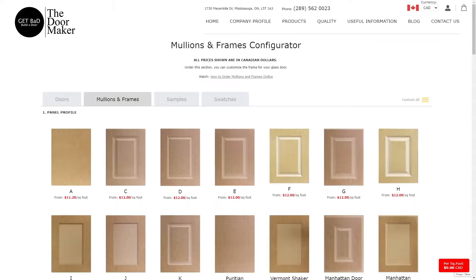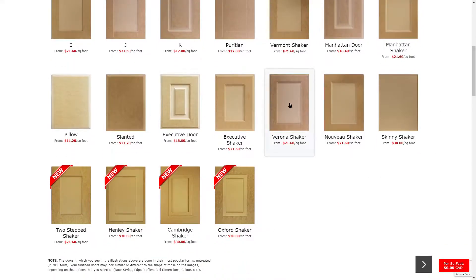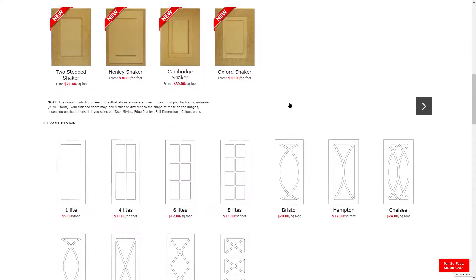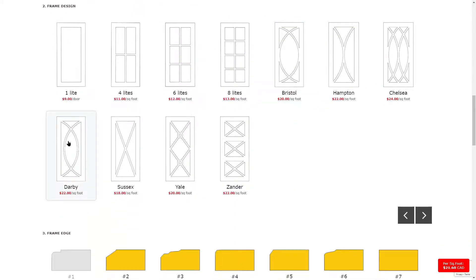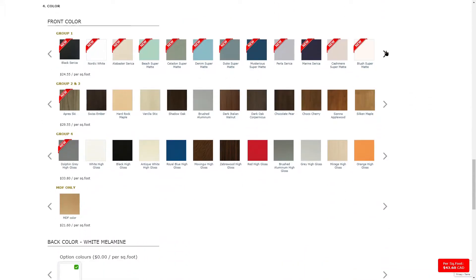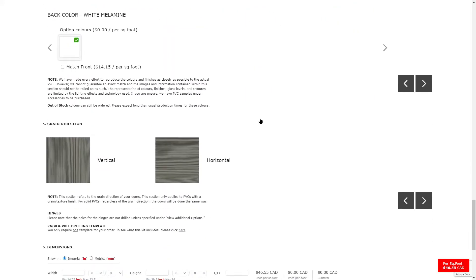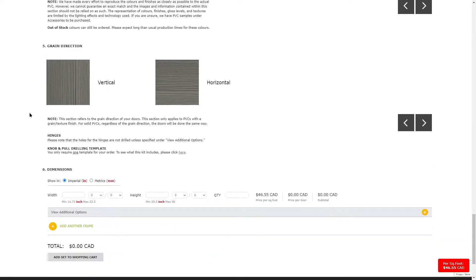Now let us work through an example. For the panel profile, I am going to select the Verona shaker because I want the bead detail to be apparent on the frame. For the frame design, I am going to choose the Darby. For the edge profile, I am going to choose Edge 11 so that the raised bead detail is seen along the edges of the door as well. For the color, I am going to go with a gray and select Dove Gray. I am going to keep the back color of the door white melamine. For the grain direction, since I picked a solid color and the grain direction does not matter, I am going to select Vertical.